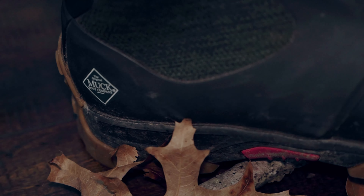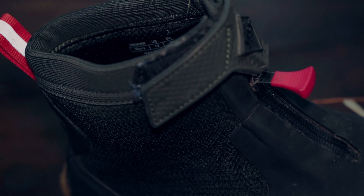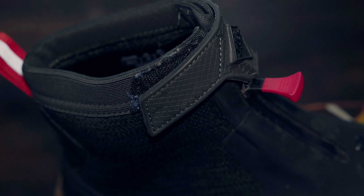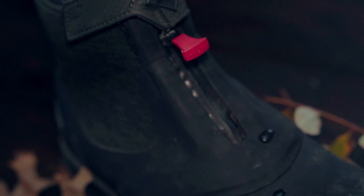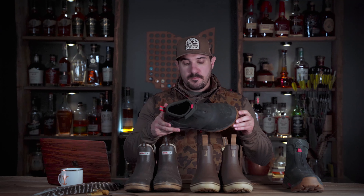The last boot I want to go over is the Muck Apex Men's Zip Ankle Boot. This is a much heavier option compared to the others. It's 100% waterproof construction all over, and it does have a bio-dye antimicrobial foot pad inside — I think they added that because this is a really warm boot and if your feet are sweating, it helps keep out foot odor. It also has moisture management and is very warm and insulated.